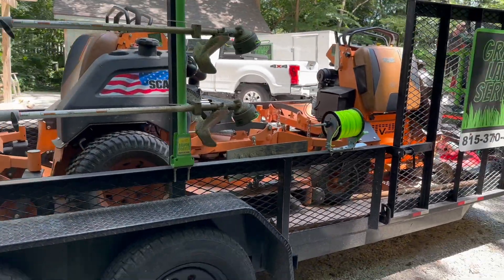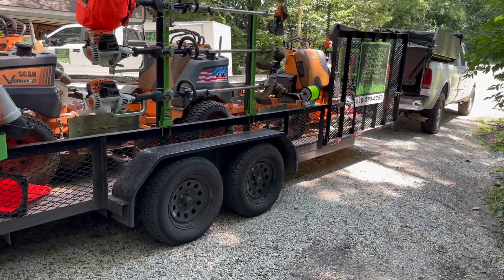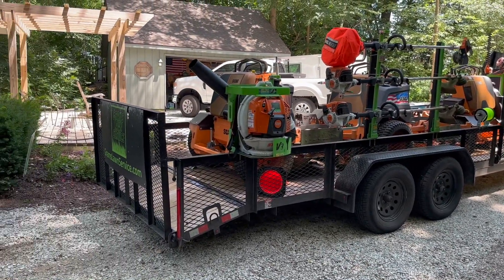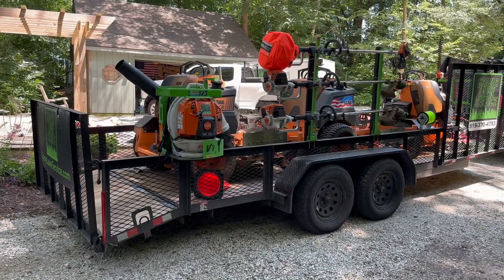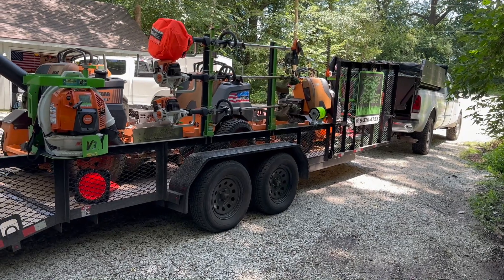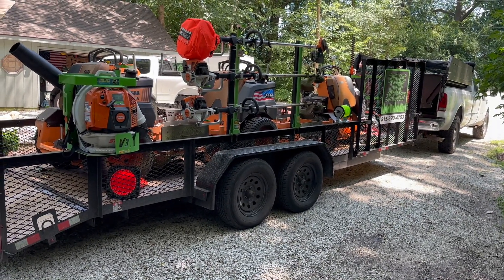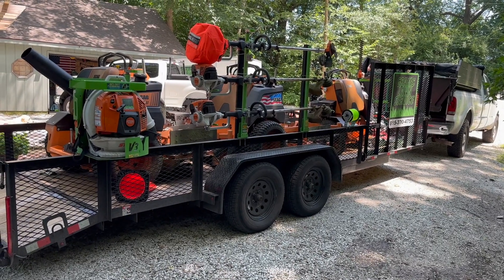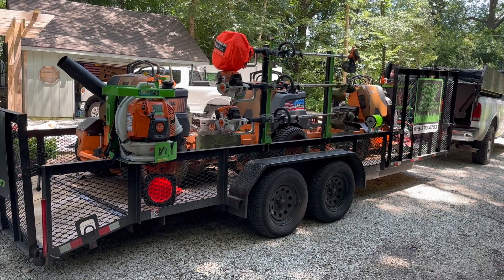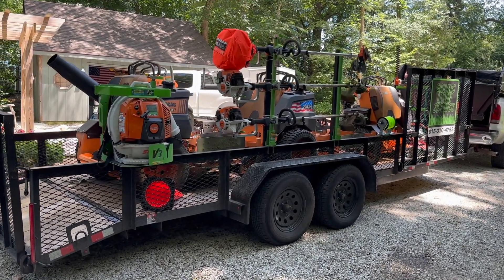As for the trailer itself, it is a 20-foot flatbed trailer with two gates — we have the rear gate and the side gate. That side gate is huge because we have the 32-inch mower up there and that machine only comes off on certain properties. It's easy to not have to take off the other two mowers in some of our smaller residential areas — we just take that one machine off. That's been a game changer having that side gate.